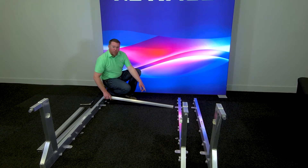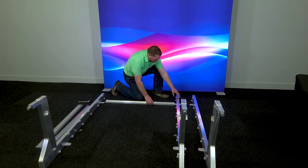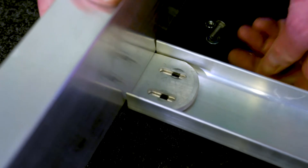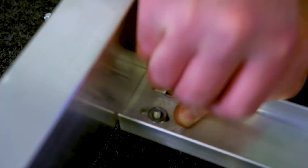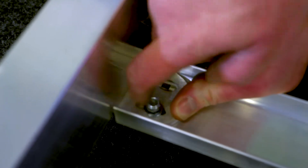The horizontal brace goes on the back side of the mounting tabs. We'll install with these carriage bolts. The carriage bolt head goes on the back side, the washer on the front side, and then a lock nut.